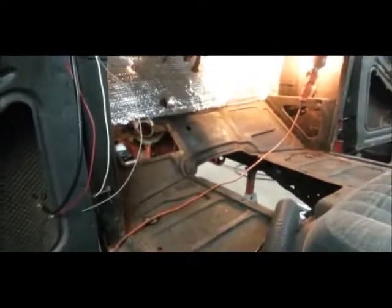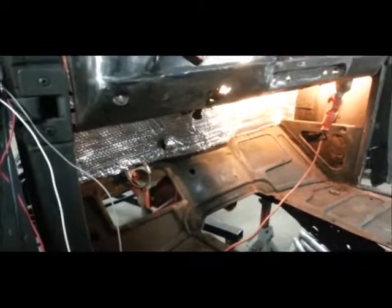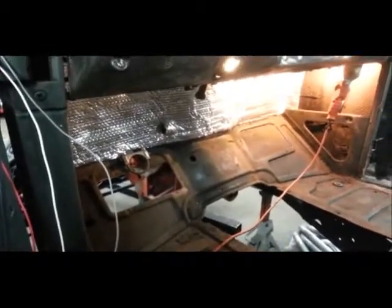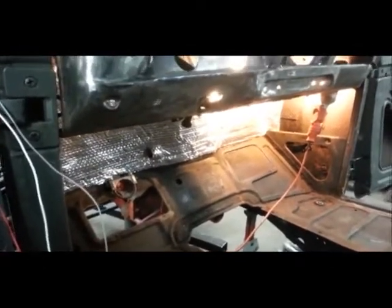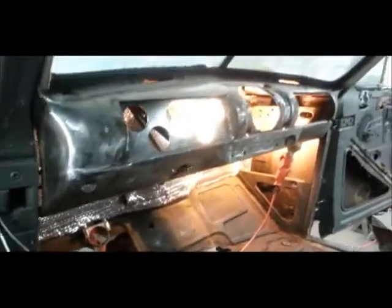I did manage to get the insulation on the firewall — cleaned the firewall up, primed all the spots that looked bad, and then glued on that insulation. That's done. I kind of need to do that first before I can bolt anything on. Still need to grind up on the dash here, but we'll get to that.